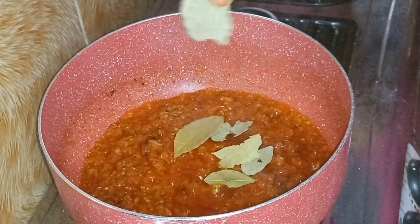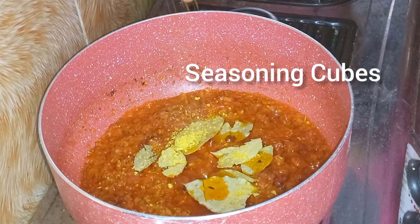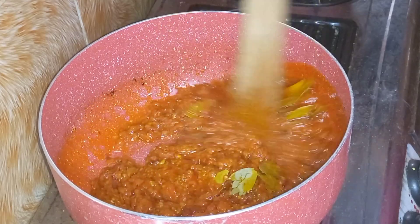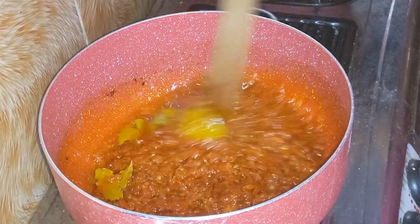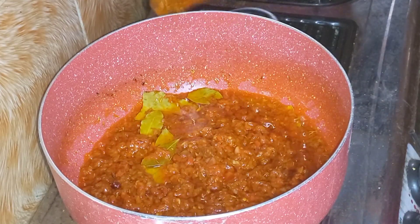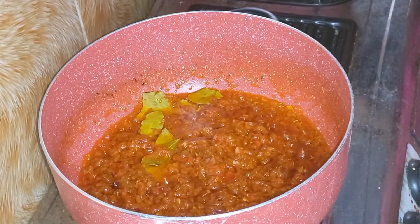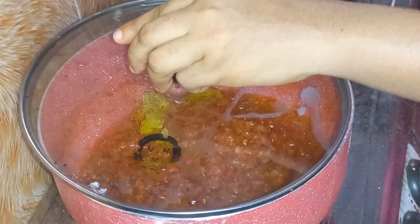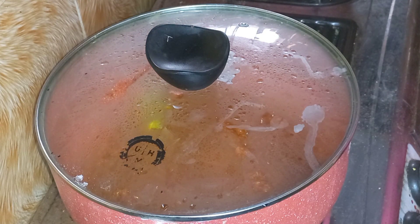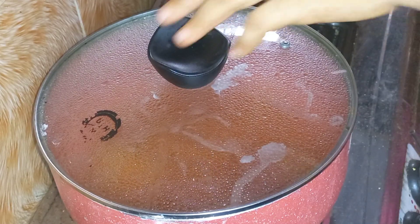About 10 minutes later, I'm going to add my bay leaves and seasoning cubes. You can add bay leaves earlier, but I just choose to add them now. I'm going to cover this up and allow it to steam for about five minutes. I'll be adding more seasoning cubes later — I just wanted these to give it a bit of taste first.